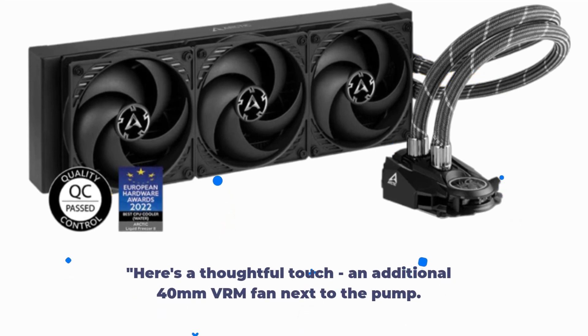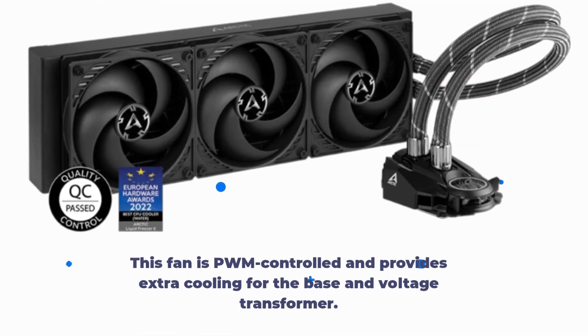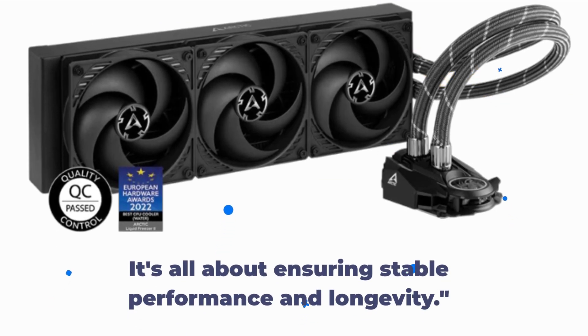Here's a thoughtful touch — an additional 40mm VRM fan next to the pump. This fan is PWM controlled and provides extra cooling for the base and voltage transformer. It's all about ensuring stable performance and longevity.